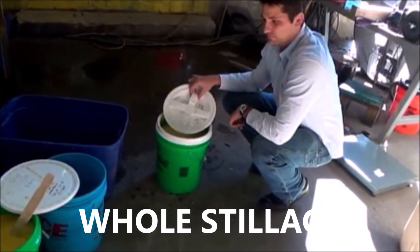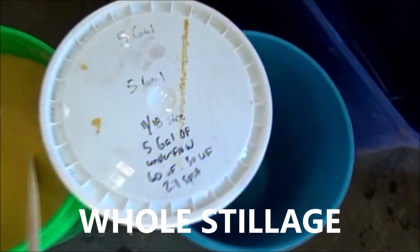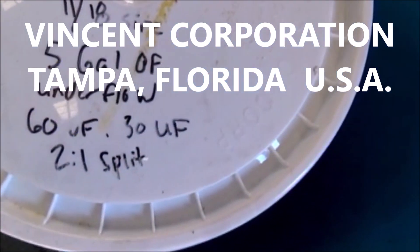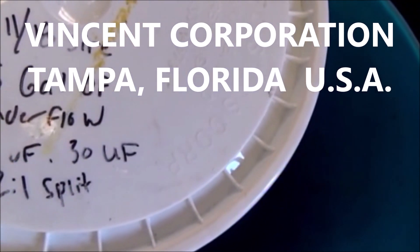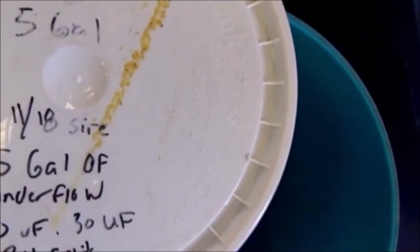Here we have the thickened spent stillage. We're starting to stir one up, and this one is 2 to 1 spirit, 20 degrees Fahrenheit, 30 microns, underflow, 5 gallons, dated 11-18.